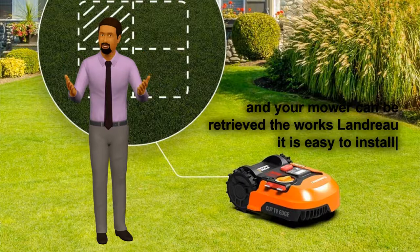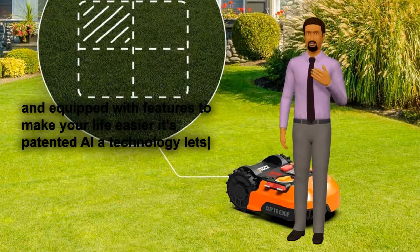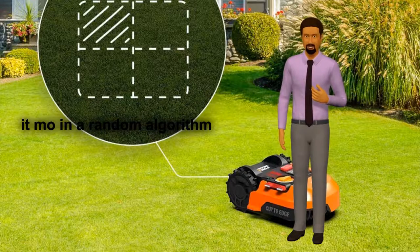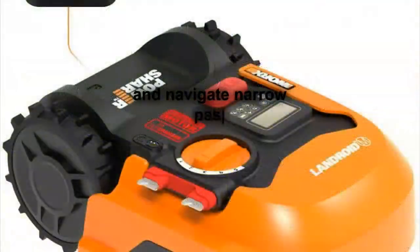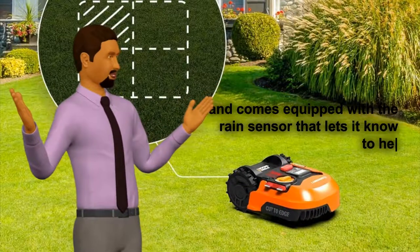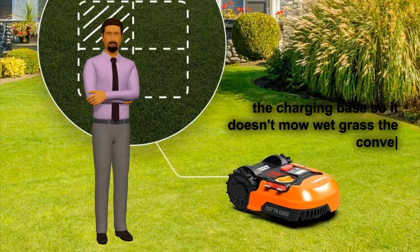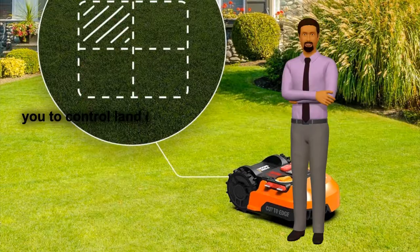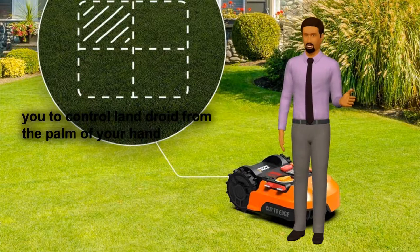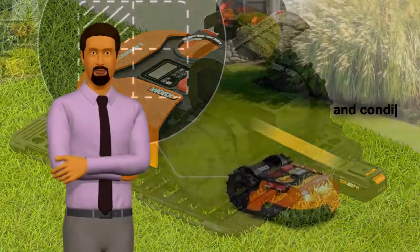The Worx Landroid is easy to install and equipped with features to make your life easier. Its patented AYA technology lets it mow in a random algorithm and navigate narrow passageways with ease. The Landroid is also weatherproof and comes equipped with a rain sensor that lets it know to head back to the charging base so it doesn't mow wet grass. The convenient mobile app allows you to control Landroid from the palm of your hand and suggests an auto-schedule to best fit your lawn's size and conditions.